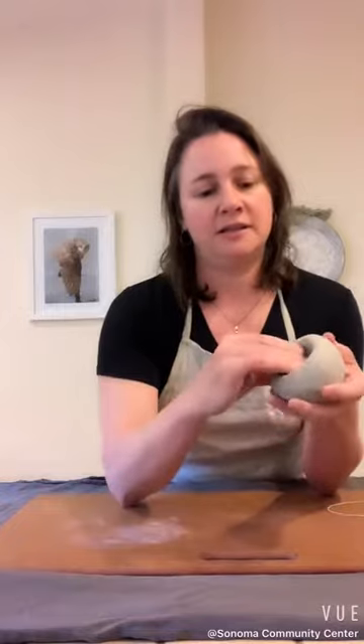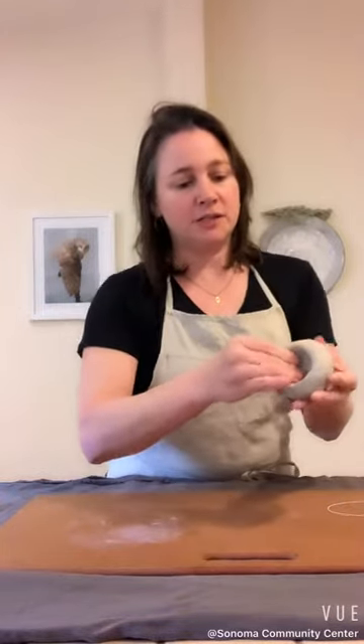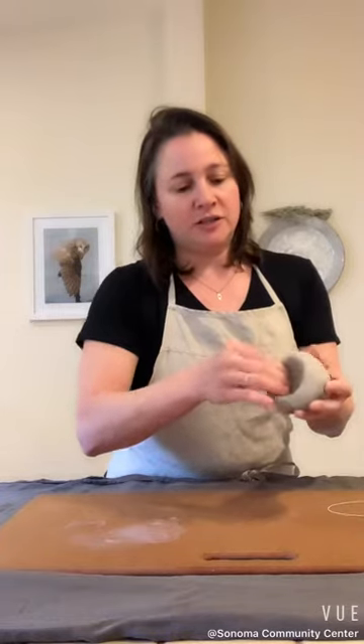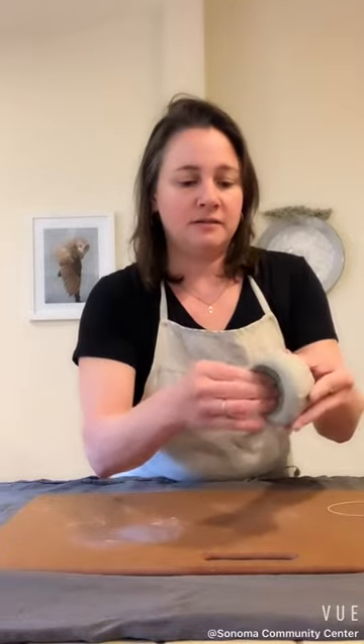You can also try different hand positions — feel what's comfortable for you and see what changes the pot. I do it in even, methodical, rhythmic pinches.